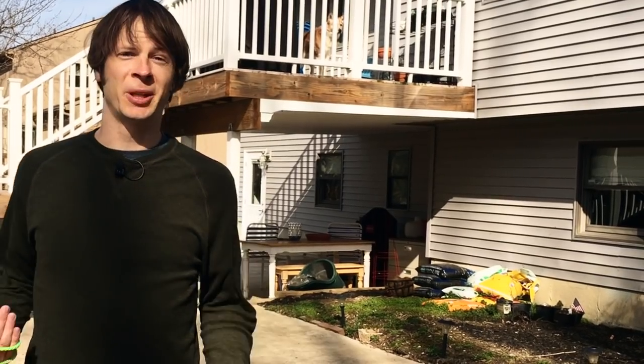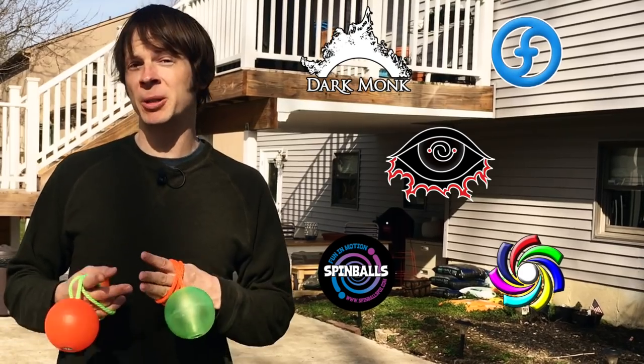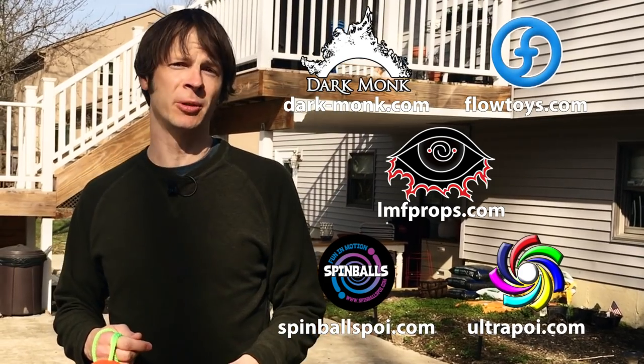Before we dive in, I just want to give a big shout out to the friends of the channel. Big thanks to Dark Monk, Flow Toys, LMF Props, Spinballs, and Ultra Poi for helping make the videos on this channel possible. You can learn more about all of these awesome companies by checking out the links down in the description of this video.